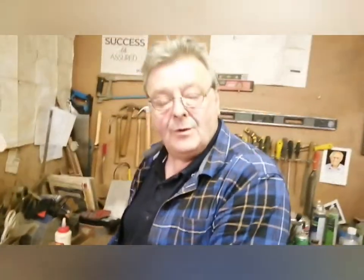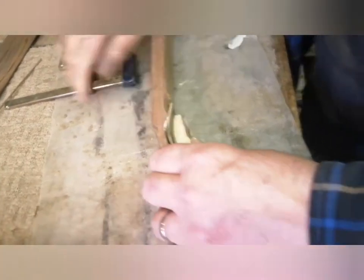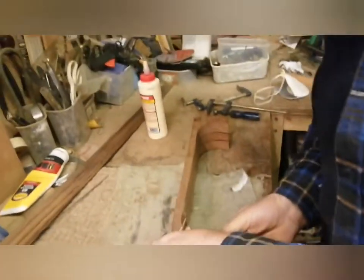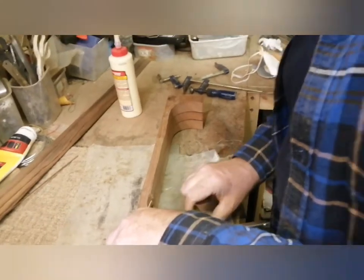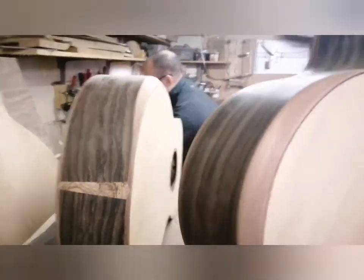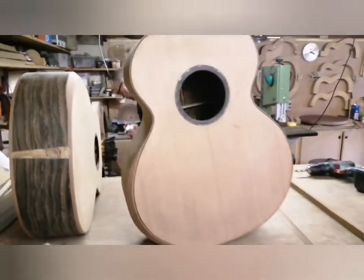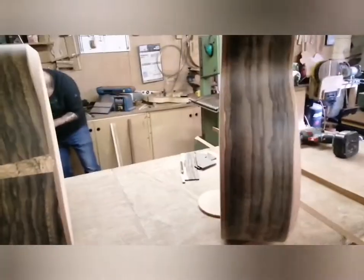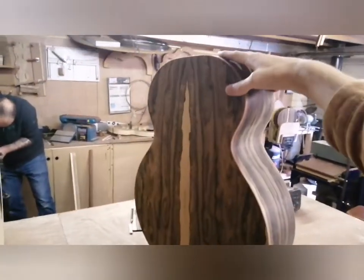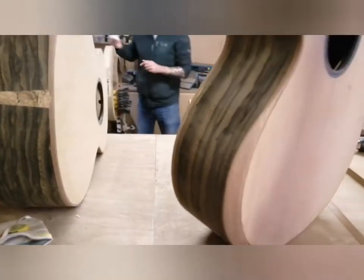This particular neck is going to go on to — which body is it? This one here. Which is pretty awesome. It's a red western cedar top, ziracote back and sides, which is going to sound amazing. We've made it before and they sound awesome.